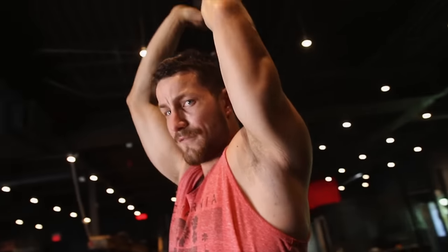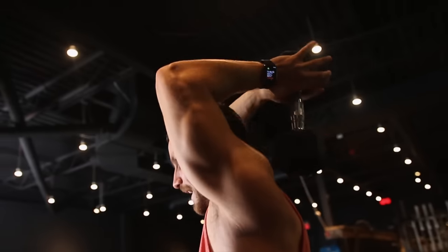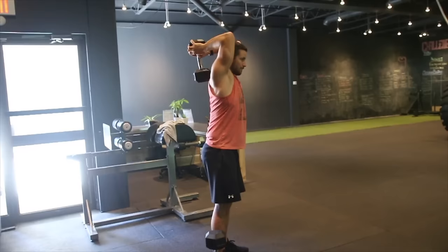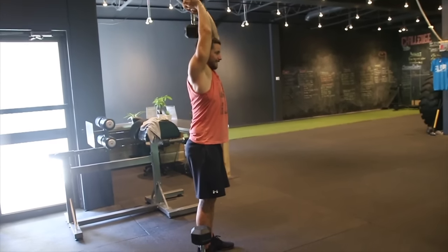Extend your arms all the way up with a little bit of a tilt forwards — this is going to vary, so find what works best for you. I've got a little bit of shoulder pain, so I just extend all the way up. Some people like tilting forwards. It's all a matter of what you feel safe with, as these overhead movements — especially with shoulder pain — can be pretty tough. But it's a fantastic exercise for growing the long head of your triceps.